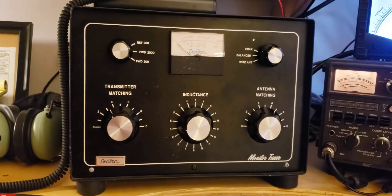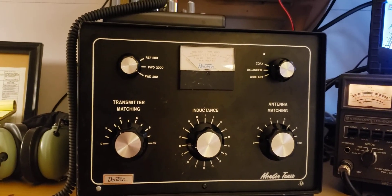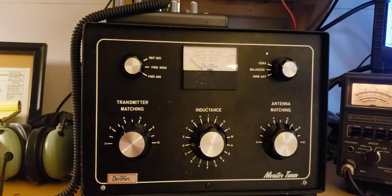If you have any questions on this tuner, let me know in the comments. Otherwise, make sure to like and subscribe. Thanks for watching, and I'll see you guys on the next video.